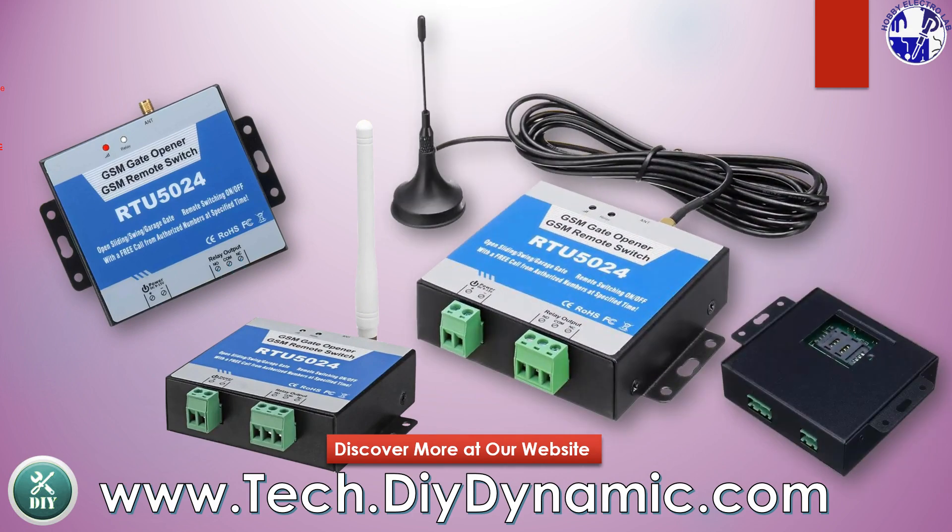Order now from tech.diydynamic.com and enjoy worldwide shipping with free delivery or free return charges. Click the link in the description to get yours today.